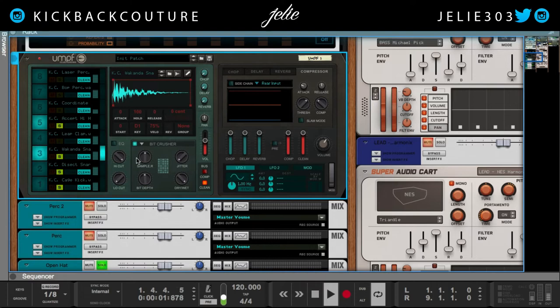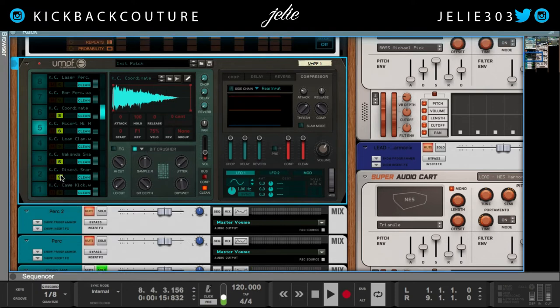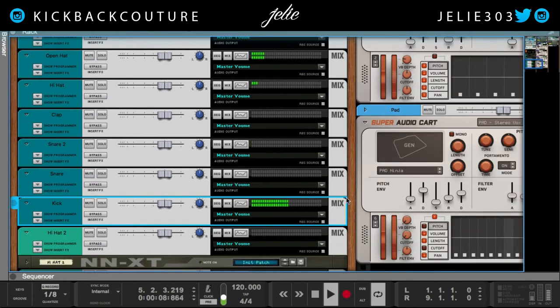And then my hi-hat — 16. Had to turn it down. About 50% wet, 50% dry. And then the open hi-hat — 16, 50% wet. I think this is a great addition that they added to oomph. This bit crusher is really perfect if you're trying to go for 8-bit, 16-bit, any kind of bit-reduced drums — especially lo-fi or video game tracks.